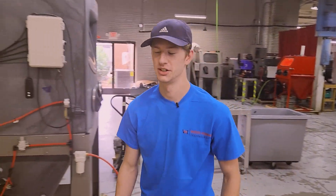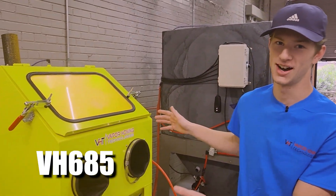Hey guys, Ryan here with Vapor Haunting Technologies. Just wanted to let you know about this one-time deal that we're running on this VH685 right here.